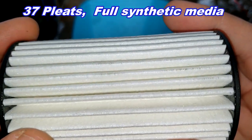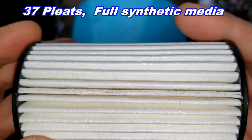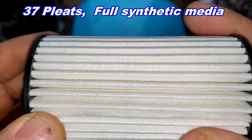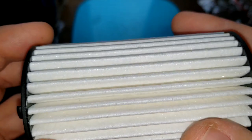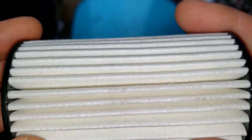The seam is somewhere over here. Anyway, it's a full synthetic media and there's no micron rating — there's no micron rating on NAPA's website for this one.